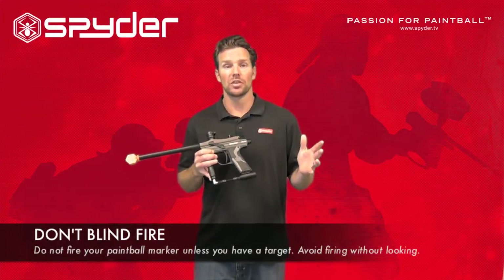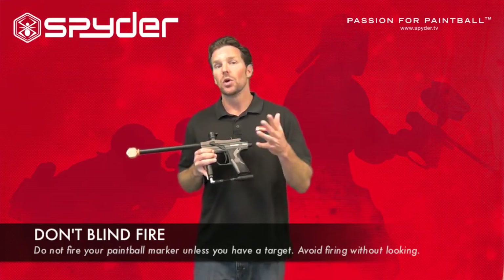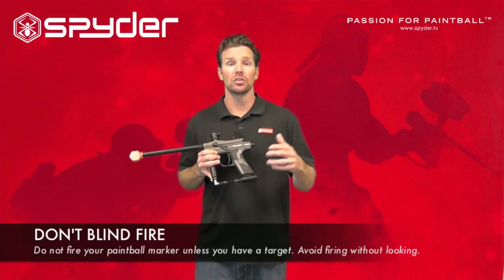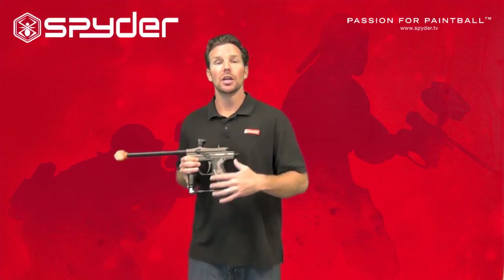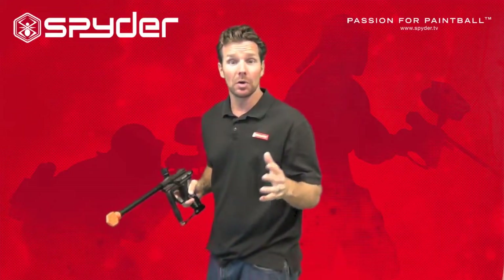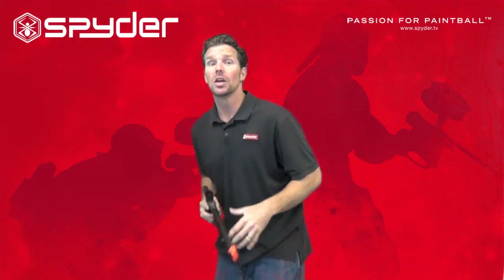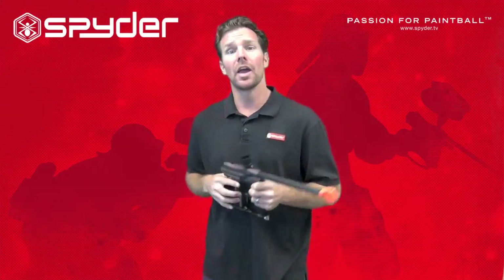The next safety rule I want to talk about is called blind firing. You do not want to blind fire. It means do not shoot at a target unless you have a clear line of sight on that target — this will keep everybody safe. Blind firing could be reaching around a bunker trying to shoot somebody around the back. What you want to do is get a clear line of sight on your target, take aim, and then fire.